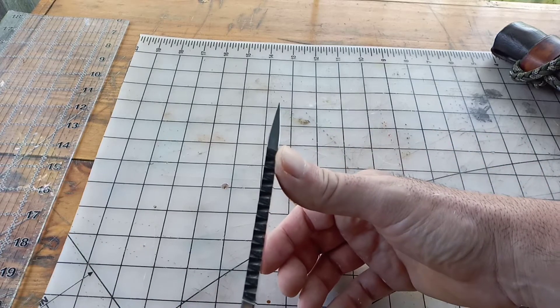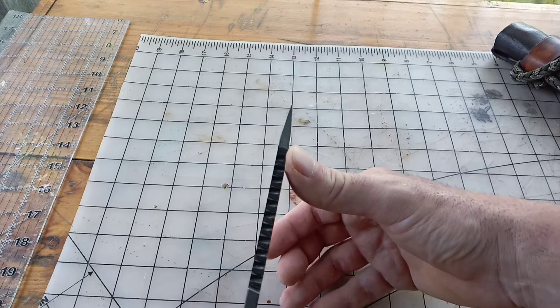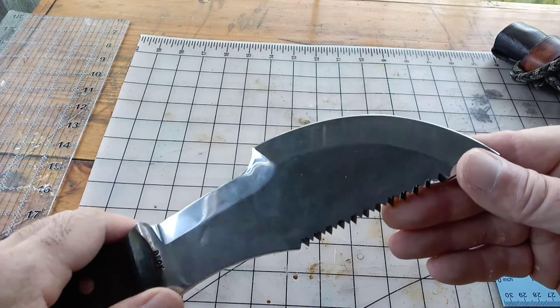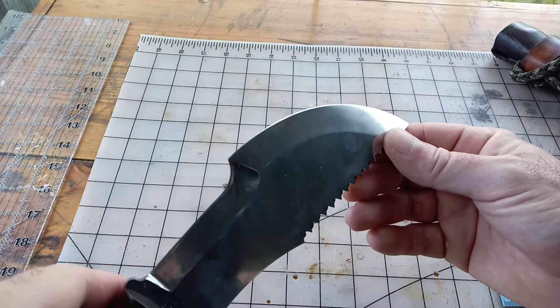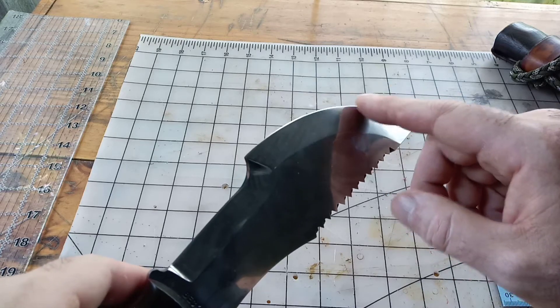It's a really nice strong point. He has the saber grind that comes off here and then there's the final edge.